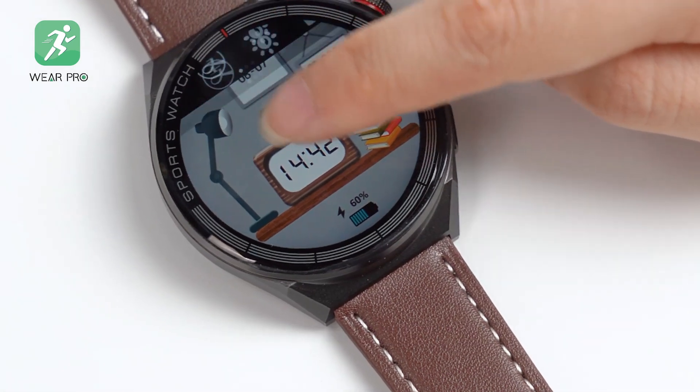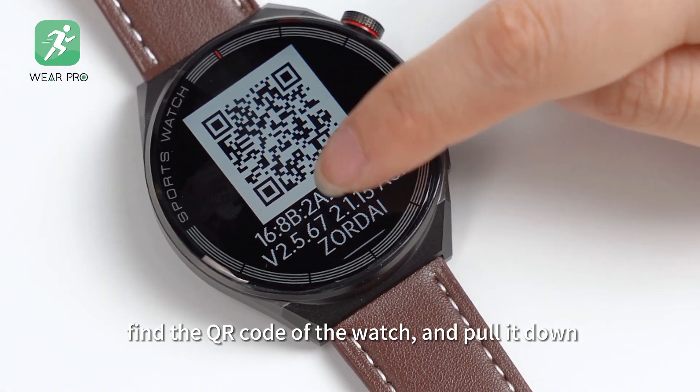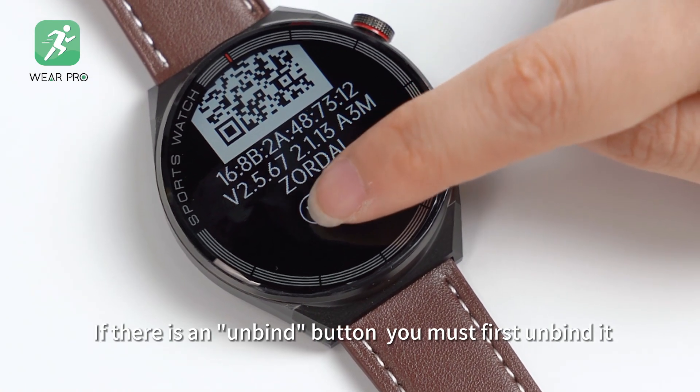Secondly, you need to check whether the watch has an unbind button. Find the QR code of the watch and pull it down. If there is an unbind button, you must first unbind it.